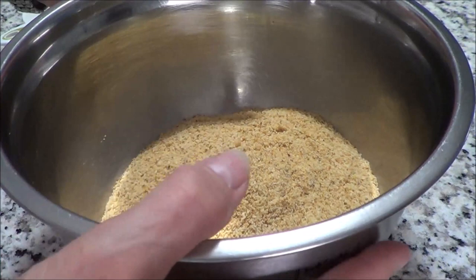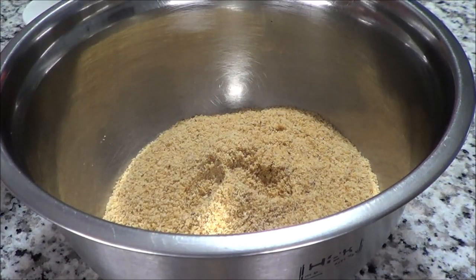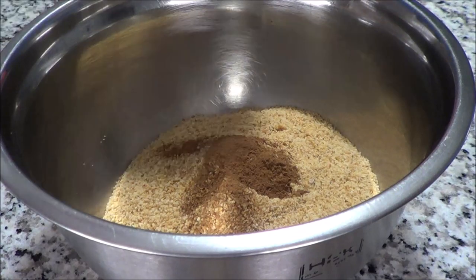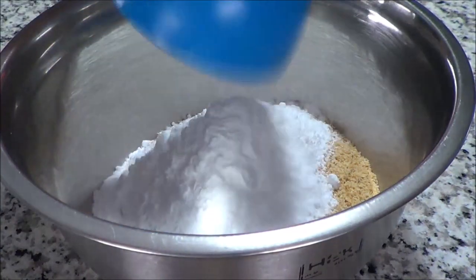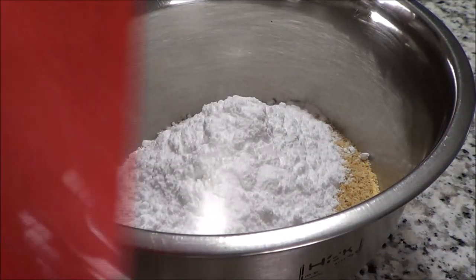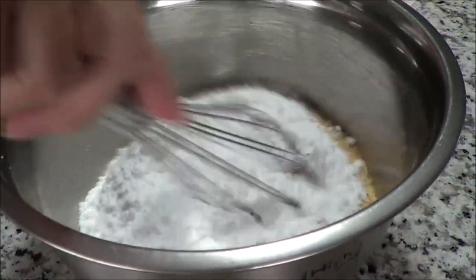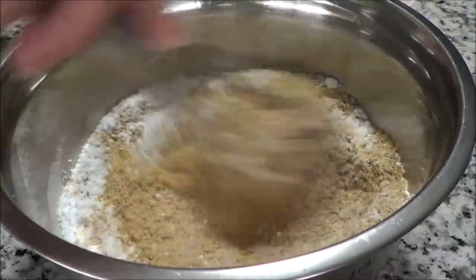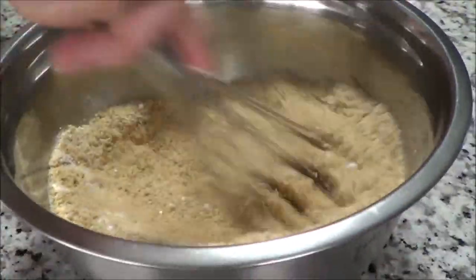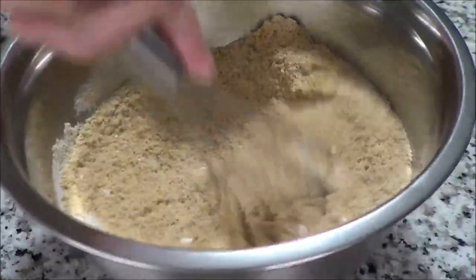For my crust, this is two cups of toasted almond flour, and then we're going to put in half a teaspoon of cinnamon and half a cup of powdered erythritol monk fruit. I am using this brand — I picked it up at Costco. You can get it in quite a few places; I know for sure you can get it online. I'm just going to mix this up really well.